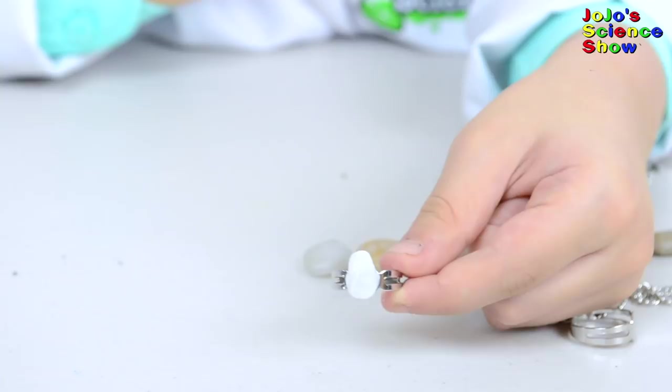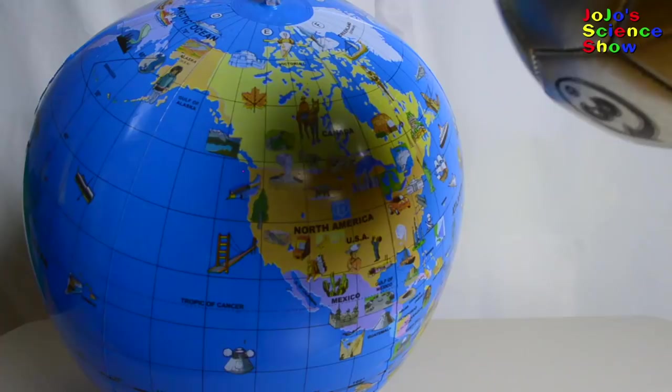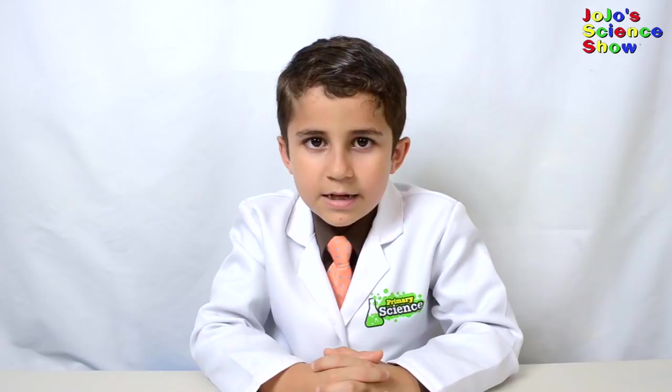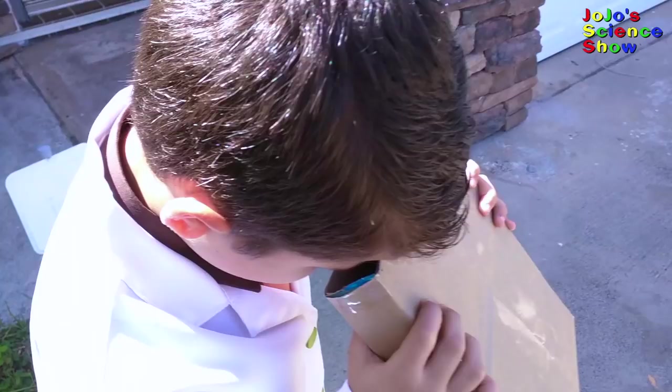Today we're going to learn about solar eclipses and how to make a pinhole viewer. Sometimes the moon passes between the sun and the Earth. Do you see the shadow on the Earth? It almost completely blocks out the sun - that's a solar eclipse. Now we understand the eclipse, let's make our pinhole viewer. To use this viewer, you have to put your back to the sun. The light from the sun will go through your pinhole and make a picture on the white paper. Oh wow, look, it really works. There's the sun inside of my pinhole viewer.